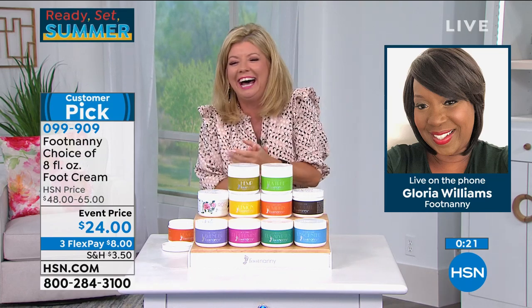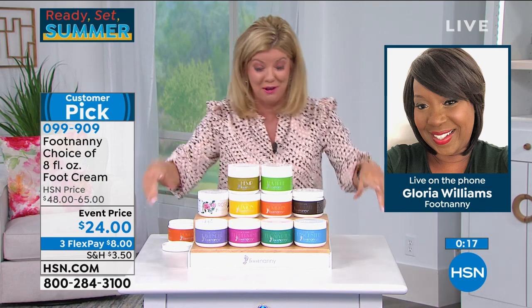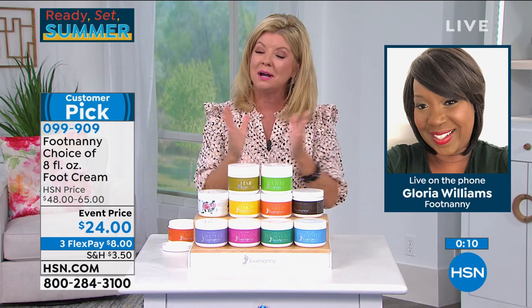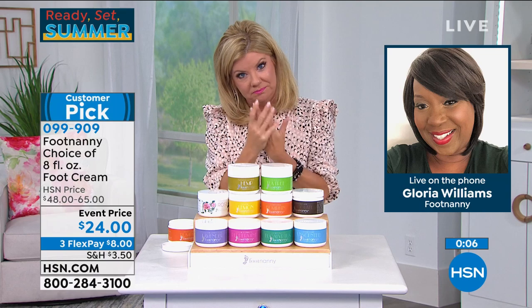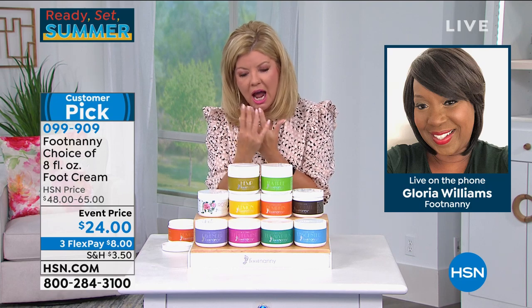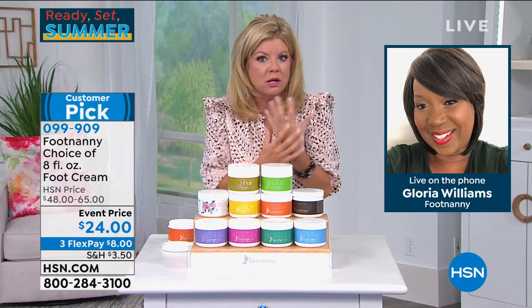COVID babies — there's going to be a lot of babies around, and you might be responsible for that, Gloria! I will take full responsibility. Customer pick favorite. I have never felt a texture like this — it's like whipped, it melts into your skin, and soft isn't even a good enough word to describe what your skin feels like.